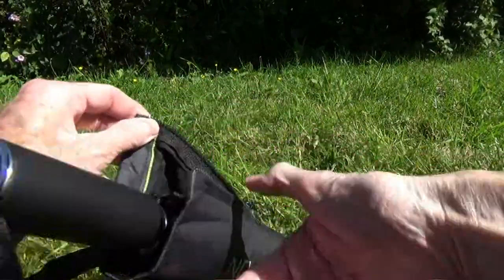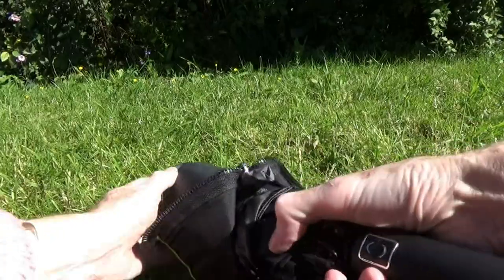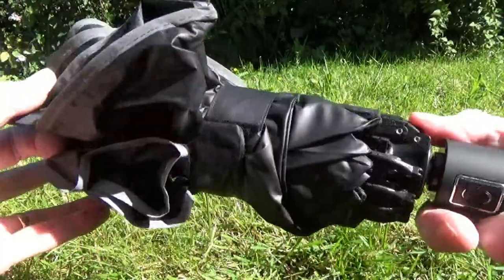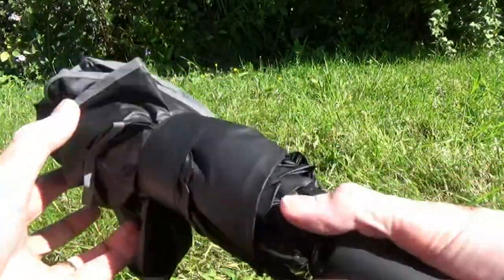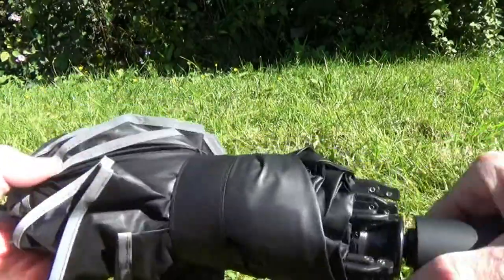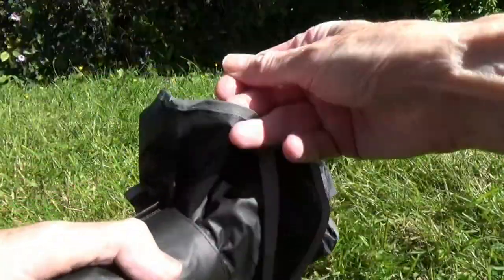Undo the zip, remove the cover and this is the umbrella. It's been well used so far so it's not quite as tidy as in factory state, but you can hopefully see it clearly.